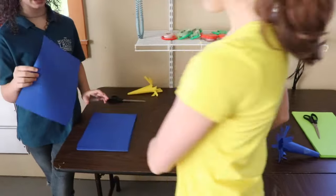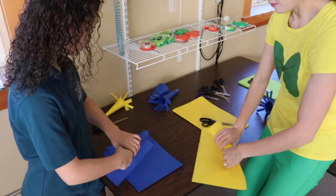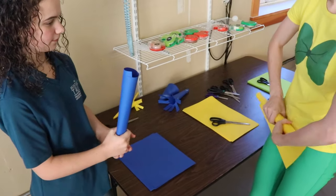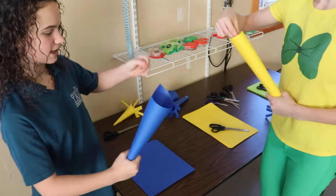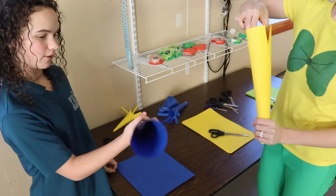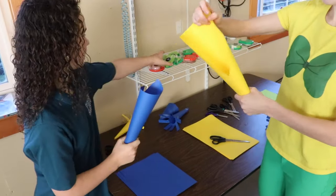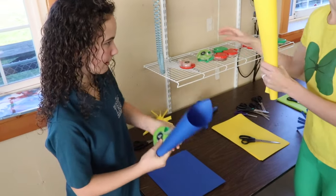So you've got to pick out the right color, and then you want to roll it up like this. Now you want to stick your fingers in one end and open it so you have sort of like an ice cream cone shape. Then you want to take the tape and you want to tape it closed so it doesn't fall open. That's a good idea!